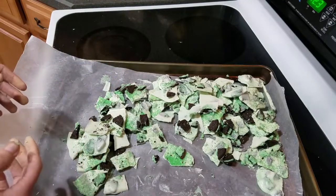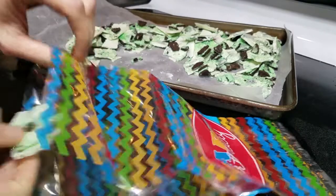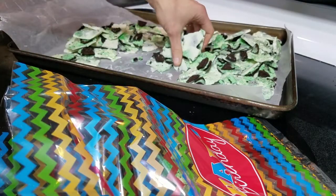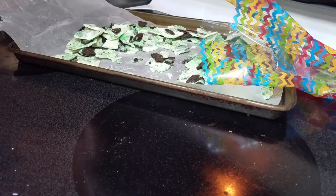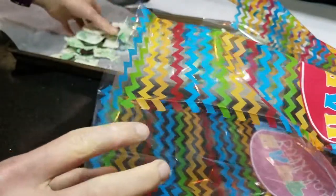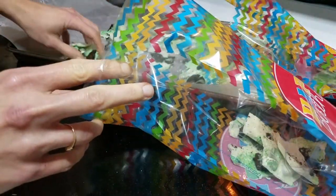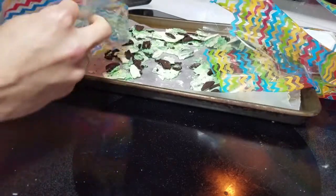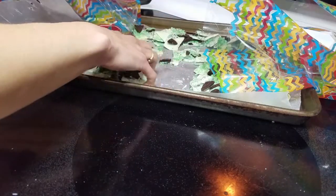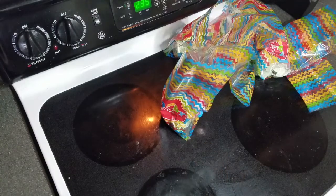All right, now we get to put it inside the bags. Please ignore the fact that these say happy birthday. I tend to keep a huge stack of random bags just for occasions like these and I did not have any St. Patrick's Day bags. It doesn't look like I'm going to be able to put a whole lot in each bag, which is very sad. Maybe what I'll do is just fill these seven bags and then maybe put some extra Oreos in there.